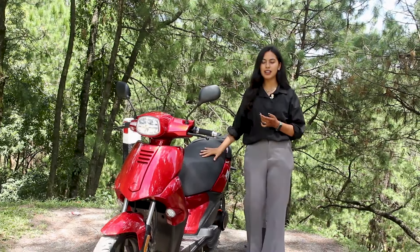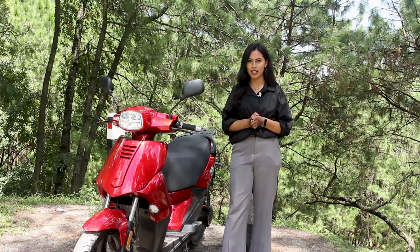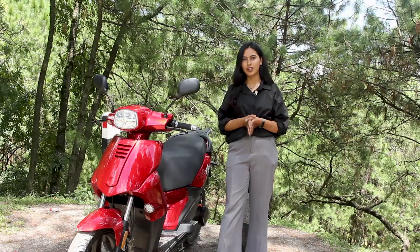If you want to know more about the F5, let us know in the comments below. Till then, ride electric, go green! Bye!